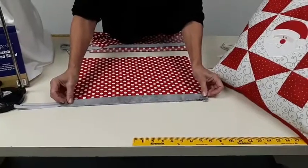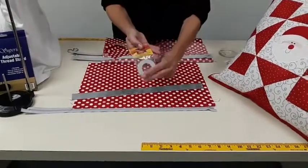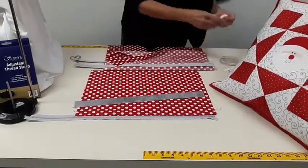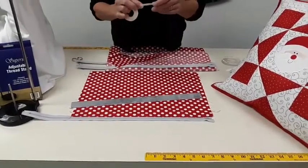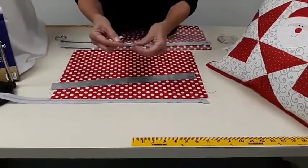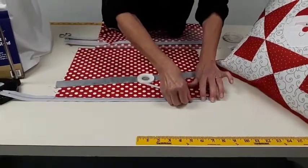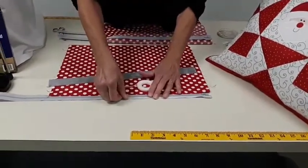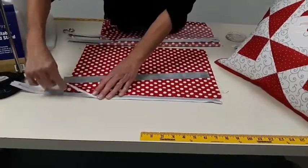I recommend using Wonder Tape, which is also on the order form for five dollars. It's double-sided tape — sticky on both sides with a little plastic covering on top. You're just going to place it down on your zipper tape right at the edge, going down the whole thing all the way to the end.